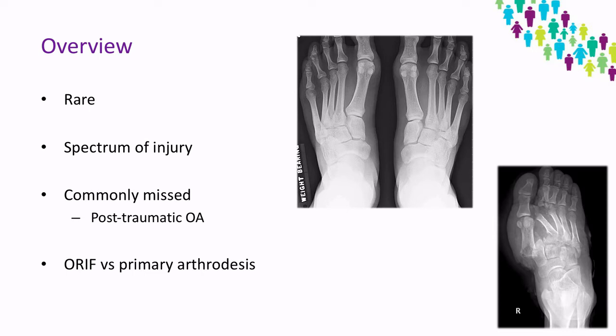Lisfranc joint injuries are quite rare. They account for approximately 0.2% of all fractures and there's a large spectrum of injury, from simple sprains of the ligaments all the way to severe fracture dislocations. They're commonly missed injuries in the emergency department — up to 20% of cases — which can often lead to poor outcomes. There's a quite significant risk of post-traumatic osteoarthritis, regardless of whether you operate or not, anywhere from 25 to 95% in certain studies, and there's contention about the best management in terms of open reduction internal fixation versus primary arthrodesis.